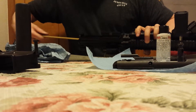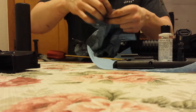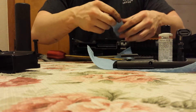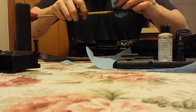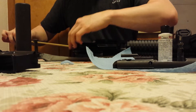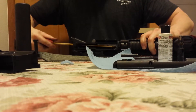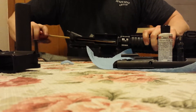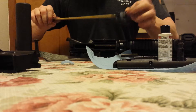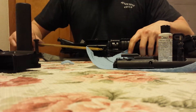Let's tear a little patch of paper towel off here. We're going to wrap it around this to mop out that chamber. There we go. I didn't leave anything in there — no problem.